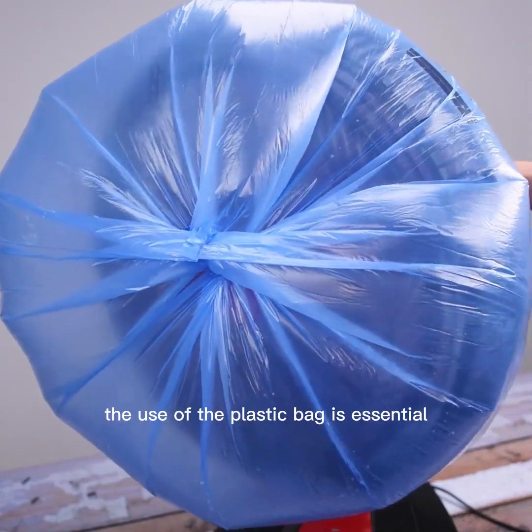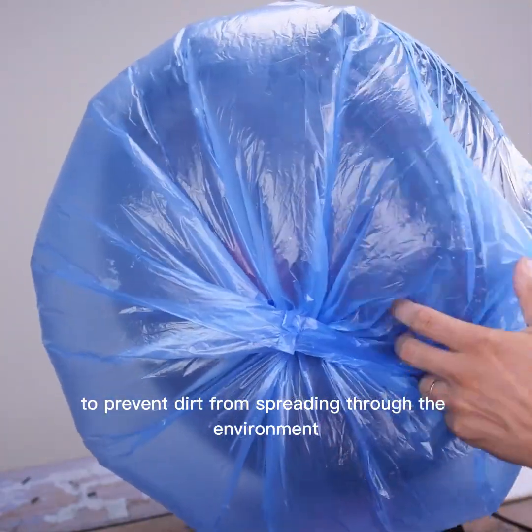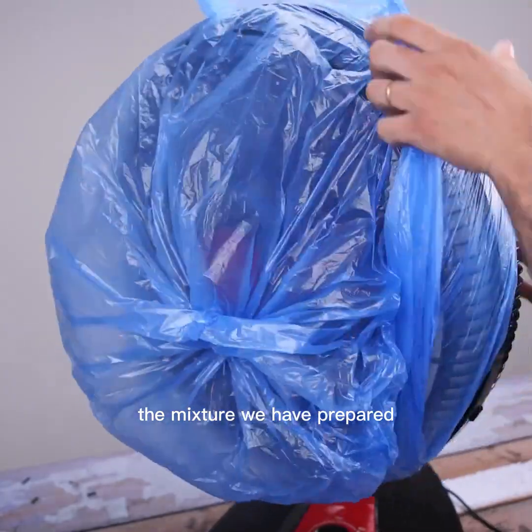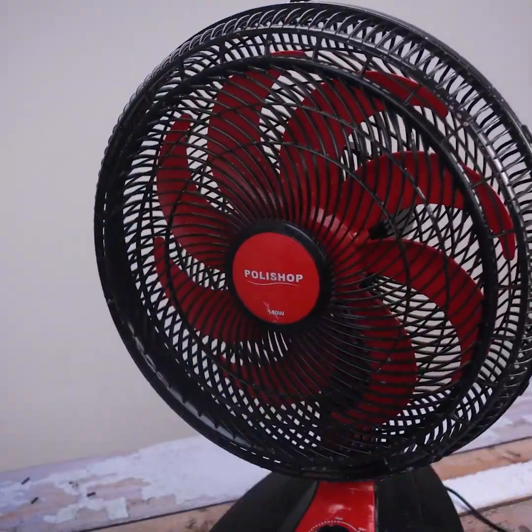The use of the plastic bag is essential to prevent dirt from spreading through the environment once you use this tip. If you prefer to disassemble your fan for cleaning, the mixture we have prepared is also perfect for cleaning in the traditional way.